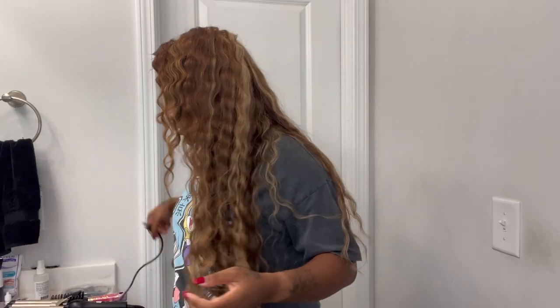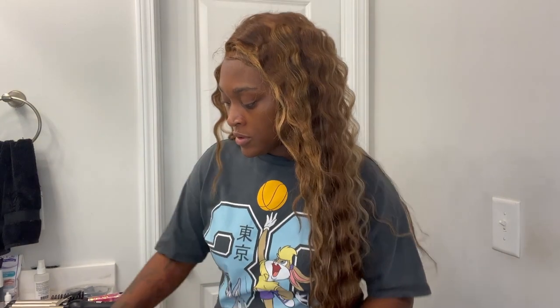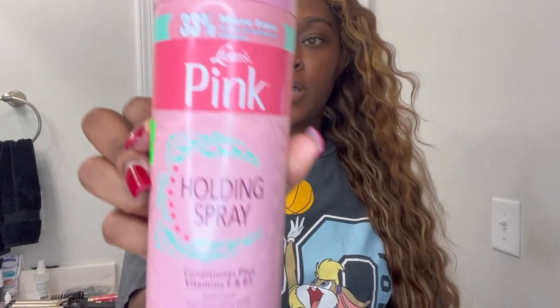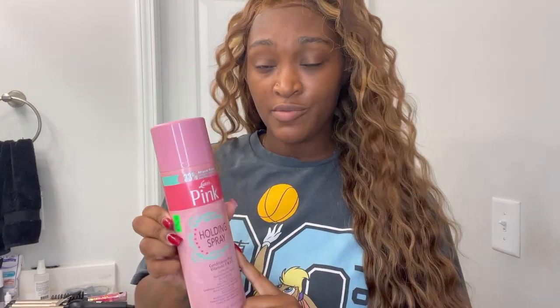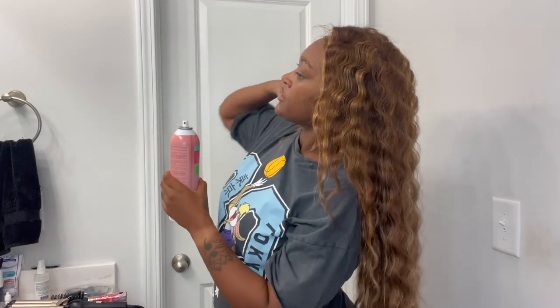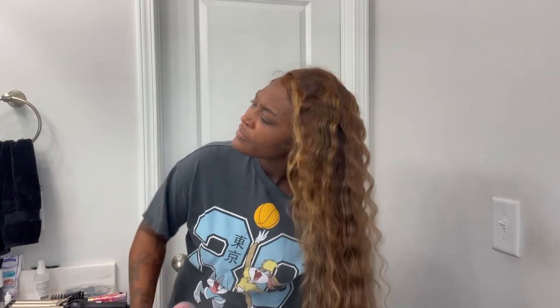I am 100% finished now. I took my time on smaller pieces towards the top to give it a more voluminous look. I'm going to unplug the iron and then use this edge control I got from Temu, along with this holding spray — I've always loved this brand, it's an older brand but it's never failed me. I'll give it a good spray underneath.